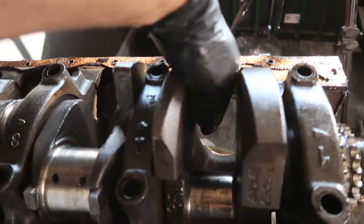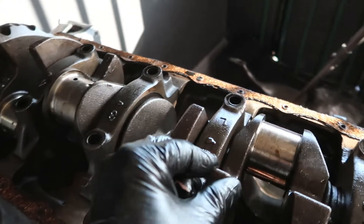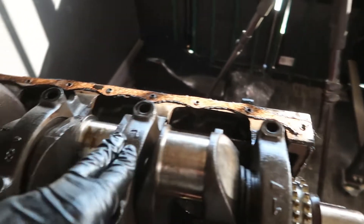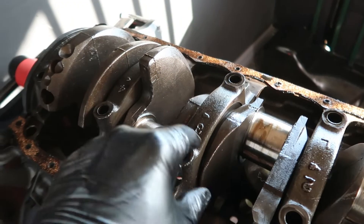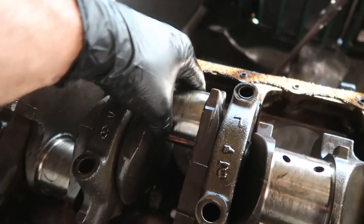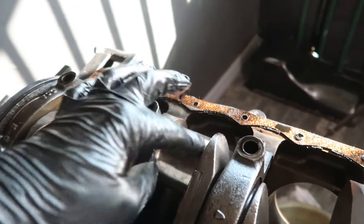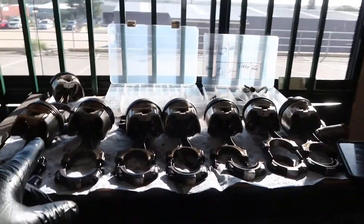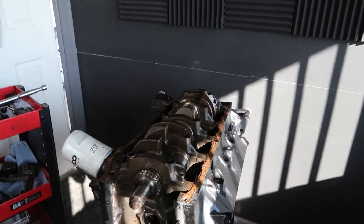Pretty happy with that. The crank spins nice and freely, the end play is good, so there's no issues with these bearings here. I'm going to take these off now — I've already taken the bolts out. I'll take these off, check out the bearings, but I'm going to say there's no issues here whatsoever, there's nothing wrong with the crank face — so that's all good. I'll pull out the crank, move all this out of the way, and we'll check out all the main bearings.